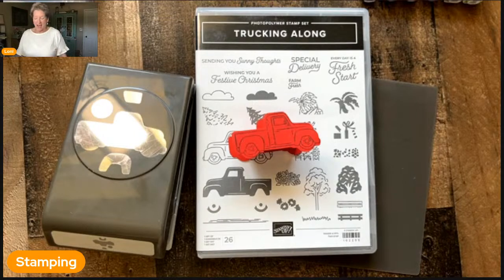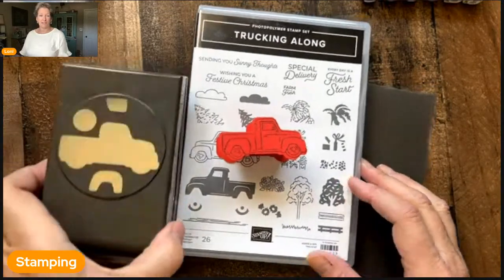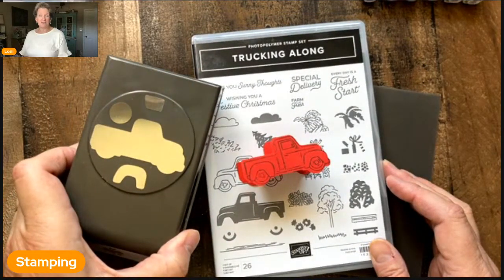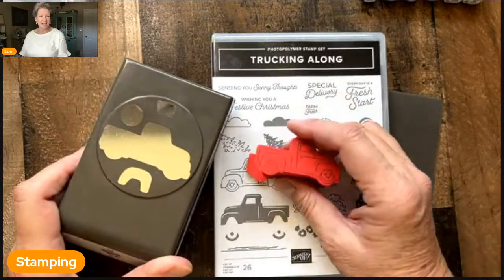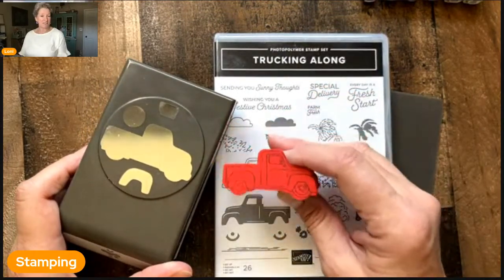Today I have a fun new product from Stampin' Up's online exclusives — this Trucking Along Bundle. It sold out within the first couple of days when it came on the 6th of July, but it has been restocked as of this morning, so there's still some available.